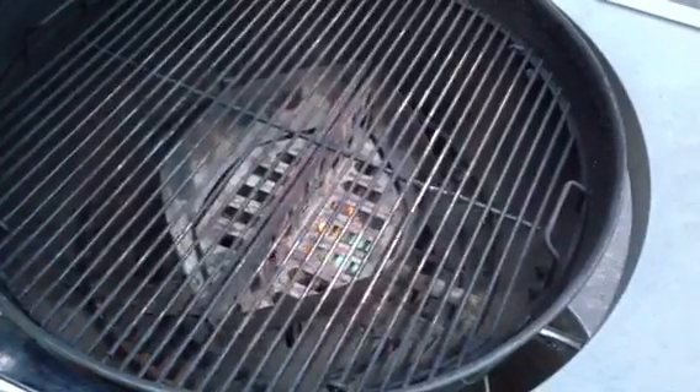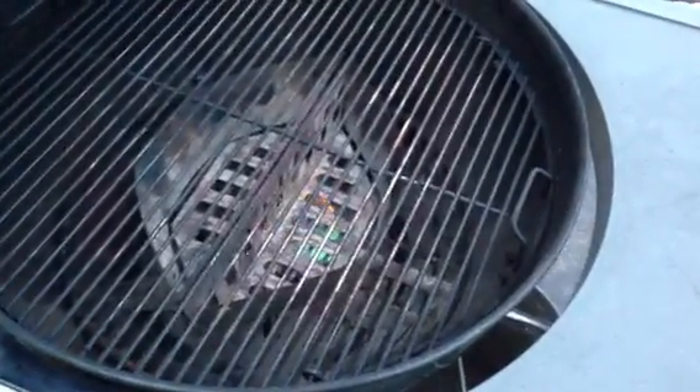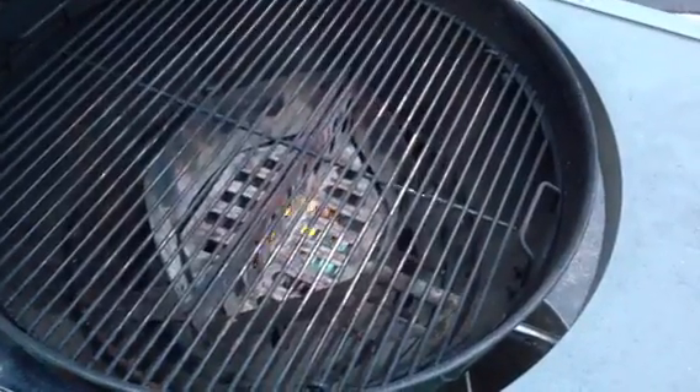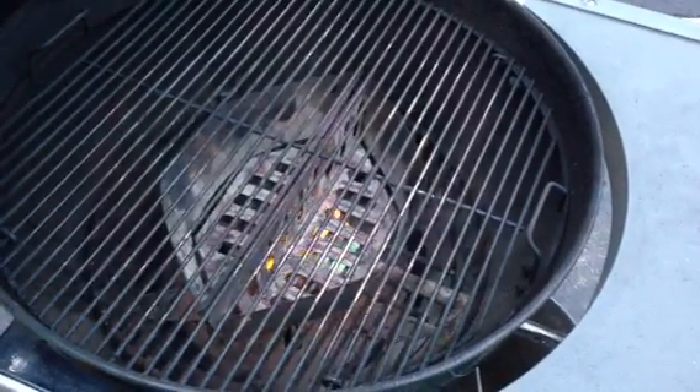And then turn it off. Close the lid. Open the vents. And check back in about 20 minutes and you've got white charcoals and everything works great.